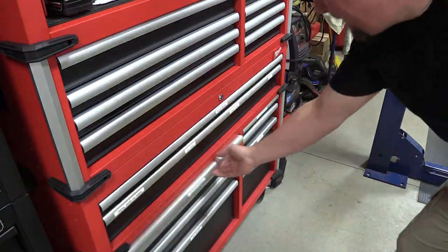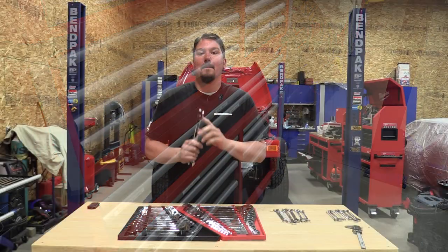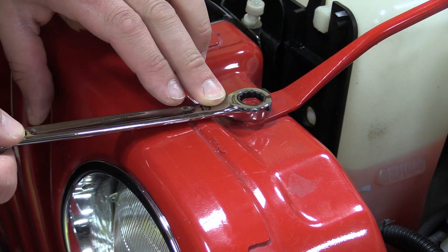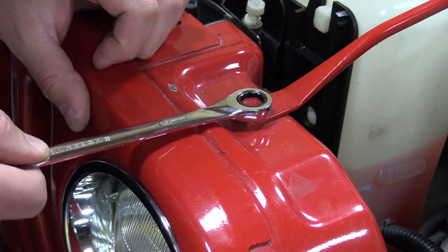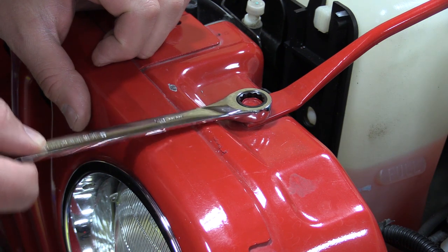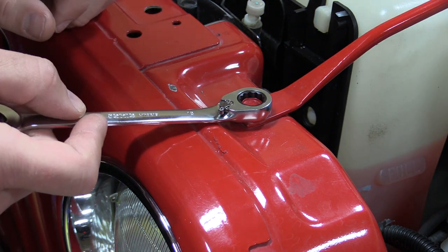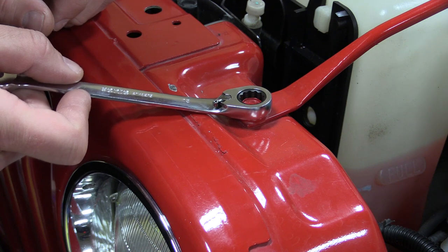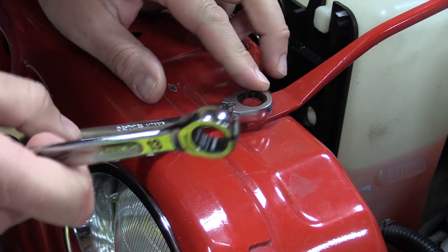We have a ton of ratcheting wrenches here and we pick them up constantly, always using a different brand, so this little marking will help us immensely. Milwaukee calls it a two-and-a-half-degree arc swing, meaning there's a double-stack set of pawls in there giving you 144 ratcheting positions. We tested this against some of the other ratchet wrenches in 13 millimeter to see how it compares, and it performed very similarly to almost all the others, accounting for slop on the bolt and where it catches the next pawl. Not bad at all.